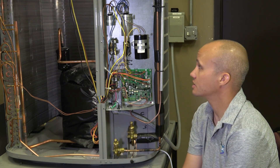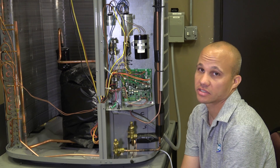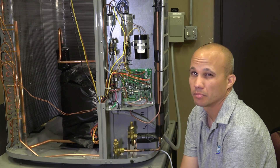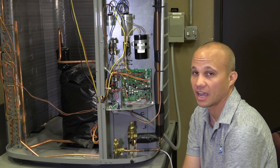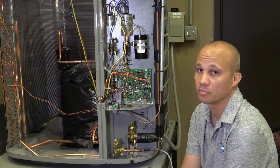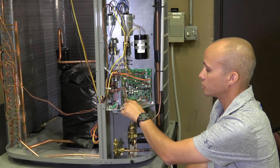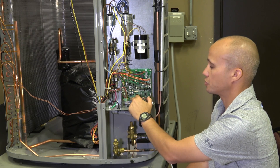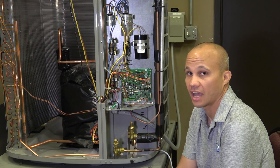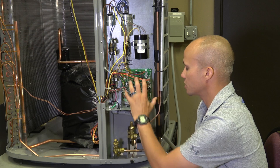Now we're at a second unit, which has a lot more going on — it's much more complex than the previous unit. There are a couple of reasons for that. First, this is a heat pump, whereas the previous unit was air conditioning only, so the heat pump has extra components to run in heating mode. It's also a high-end unit with a lot of extra sensors, control mechanisms, and safeties. Our thermostat wire is coming in, but in this case it goes to an A-B-C-D communication block rather than traditional thermostat terminals — it's a communicating intelligent unit. We also have a circuit board in here, which handles all the logic for running those extra controls.